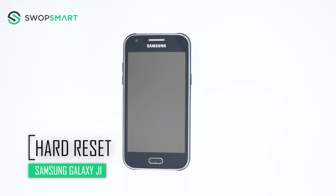Hello everyone! On today's episode of Get Smart with SwapSmart, we will be teaching you how to hard reset your Samsung Galaxy J1.